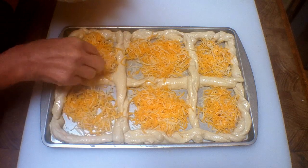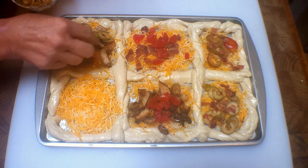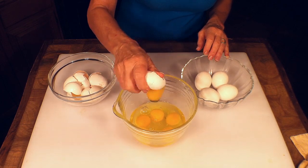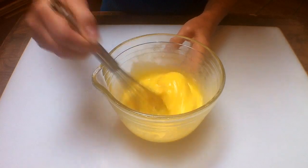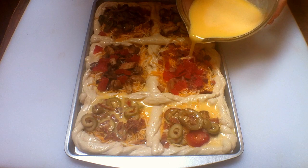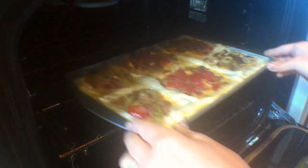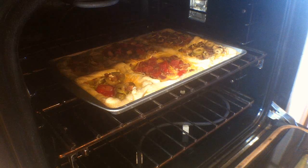Fill each square with a quarter cup of cheese and a quarter cup of desired toppings. Crack open some fresh eggs and in a medium bowl whisk together the eggs and two tablespoons of milk. Pour the egg mixture over the bread picture frame and the toppings, covering the bread. Add a little salt and fresh cracked pepper to taste. Bake at 350 degrees for about 20 minutes or until the bread is golden brown and the eggs are cooked.